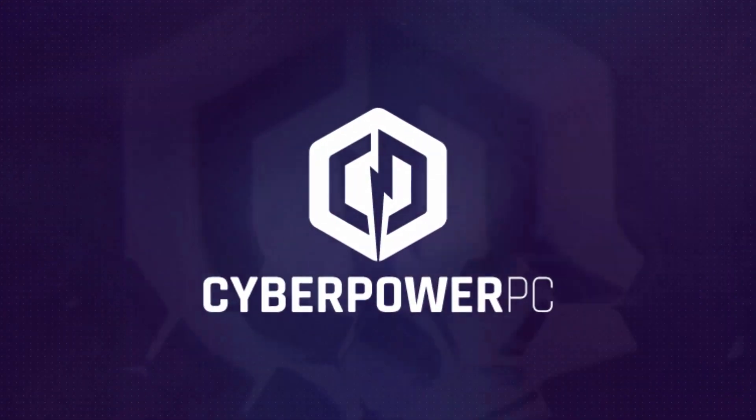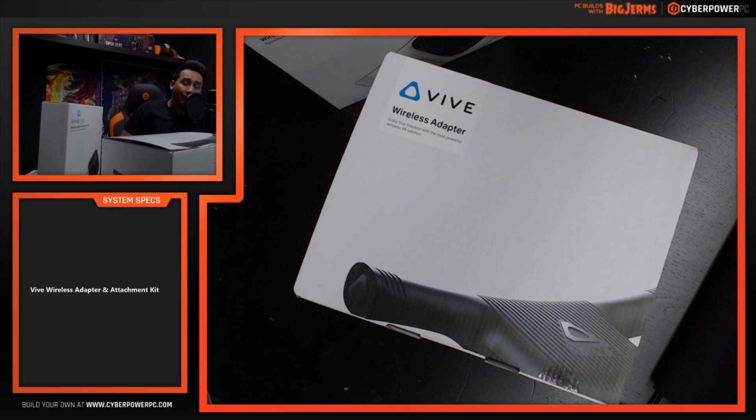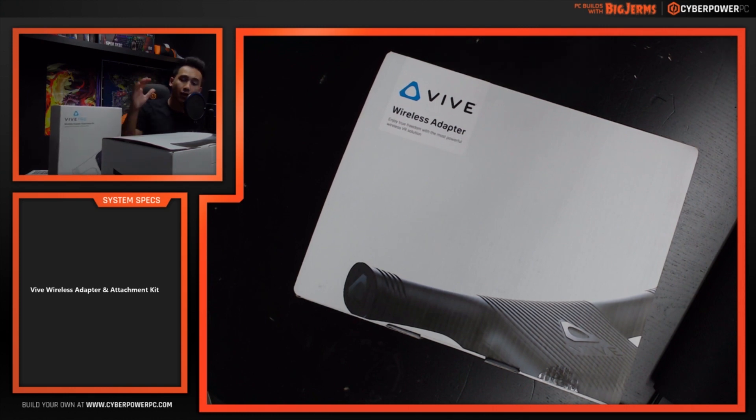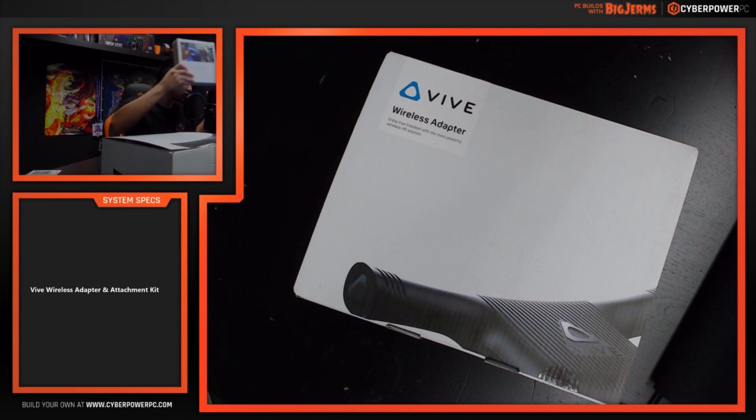Hey everyone, it's Jeremy here from CyberPowerPC. Today we're going to be doing a quick unboxing and also how to install the Vive wireless adapter, as well as the extra wireless adapter attachment kit. We'll go through what's actually inside the box and talk about how to install it. HTC Vive actually has a really nice guide and software that you can download for the wireless adapter — we'll be going through that later in the video.